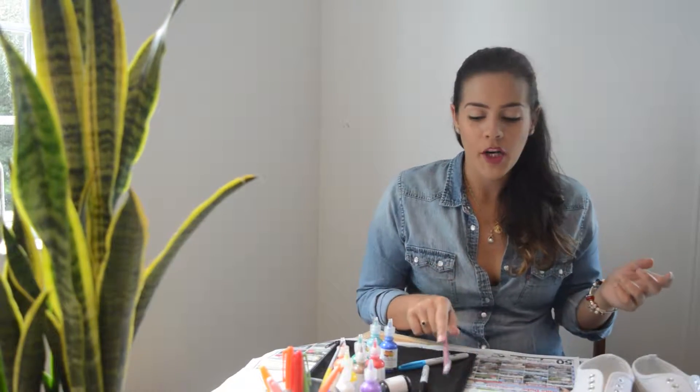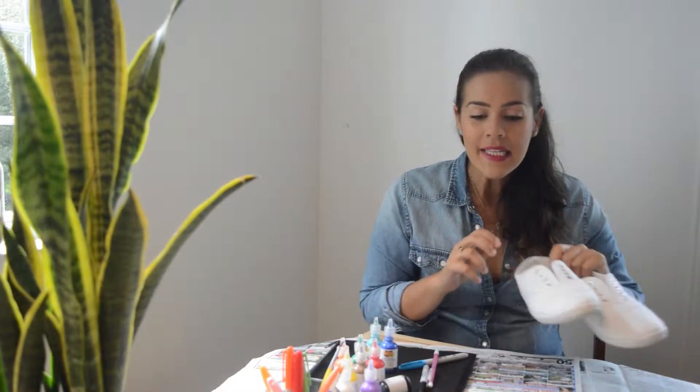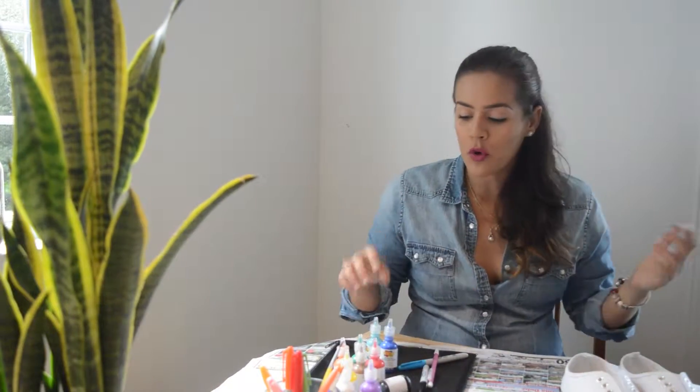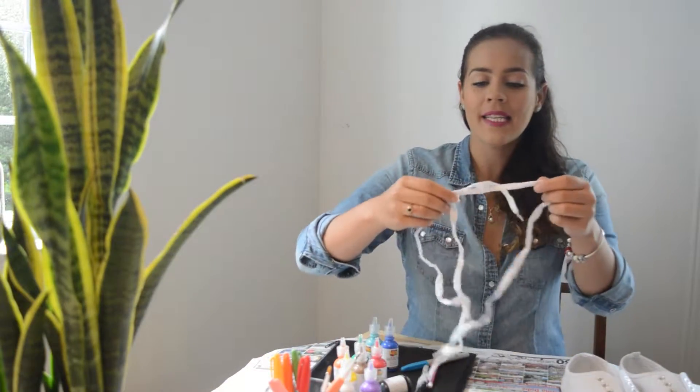Welcome back to our channel! Today is DIY and I'm gonna paint my old white shoes with paint. You will need some fabric paint and sharpies, brushes — and you better take your laces off because you really don't want to paint them, you want them white. Get a pencil so you can draw what you're actually gonna paint, so this way you don't mess your white shoes. Let's get started!